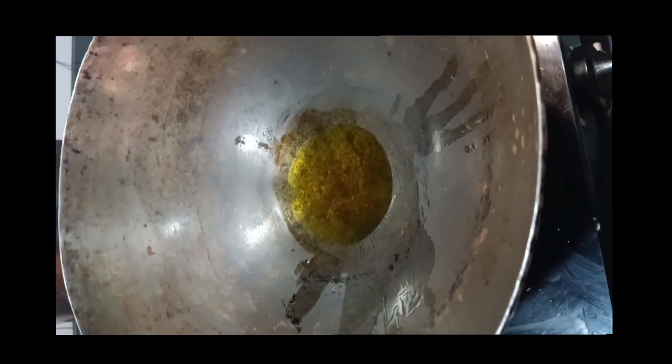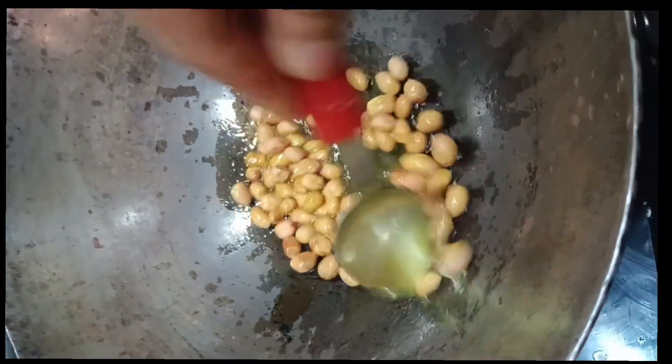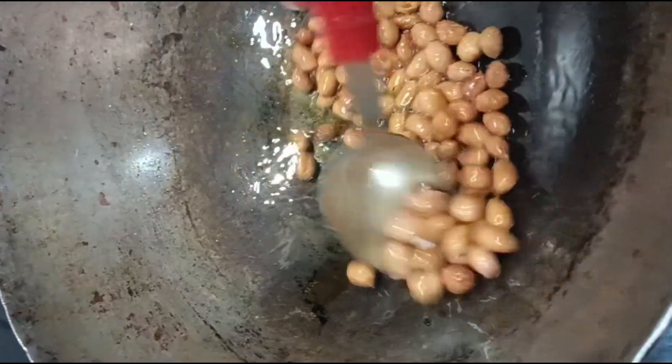First we'll add 2-3-4-5 sarsuka deels in the kitchen. We will fry them well. After frying, we will keep them in order to break them.